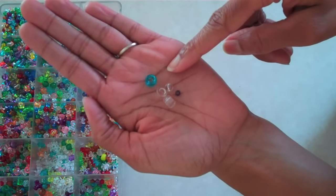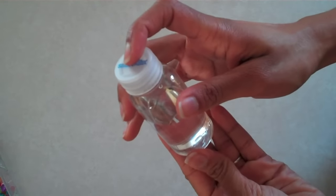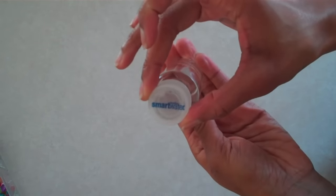Use three large pony beads, one round bead, and a seed bead to make a water bottle for small dolls. For larger dolls, I'm using a travel-sized lotion bottle that has been washed out, and I glued a different cap on the top.